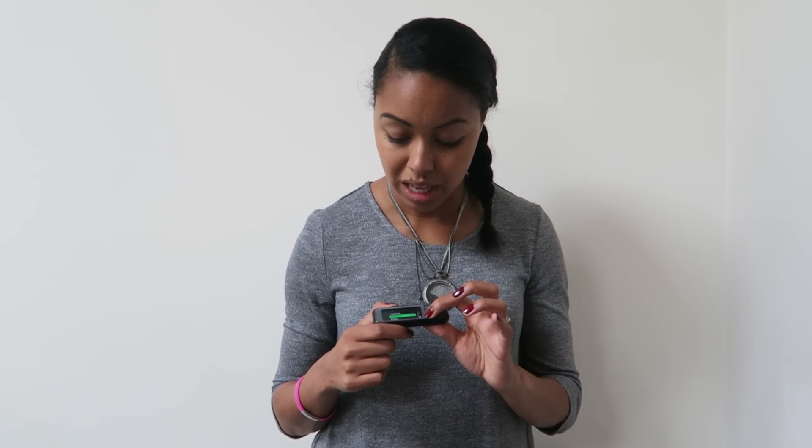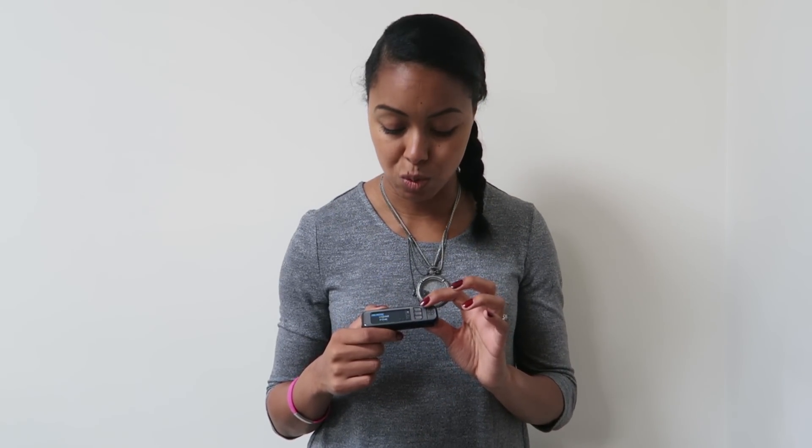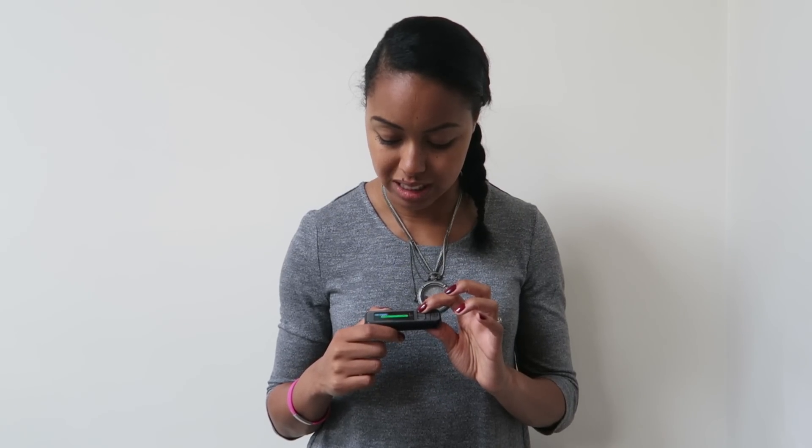It comes up straight away on the menu — you've got the bolus option at the top, you've also got the logbook, trends, and setup as well. So there are lots of options there.